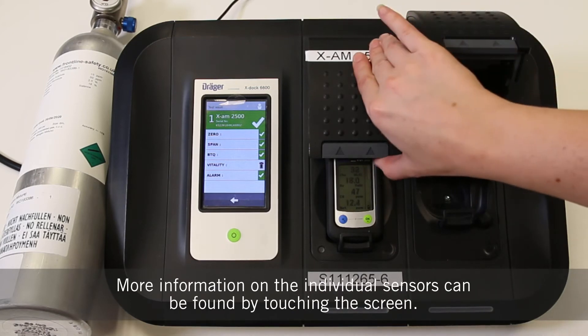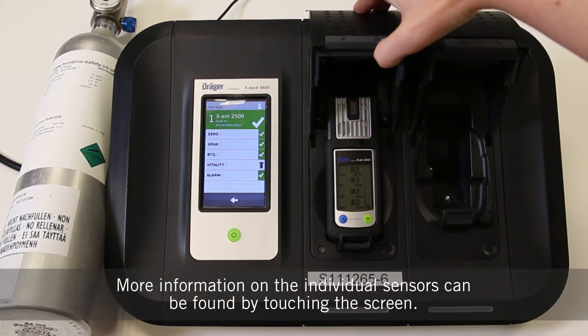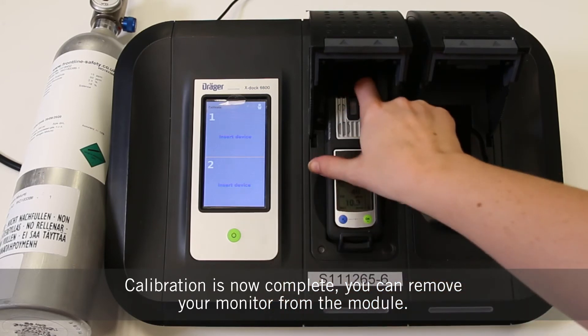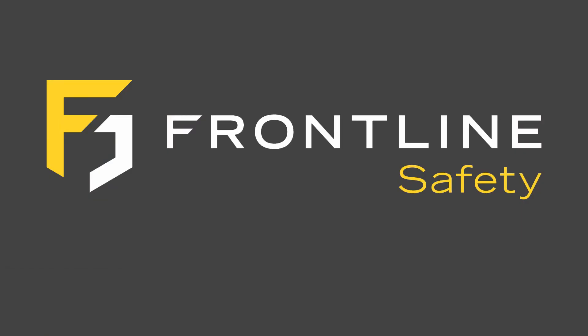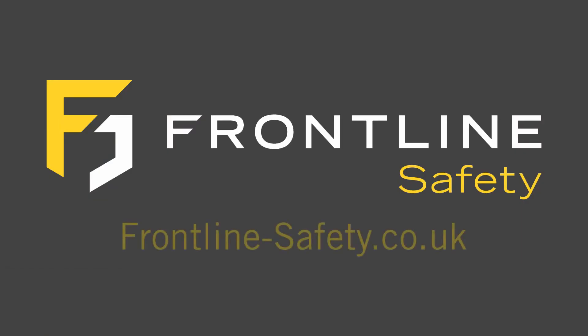More information on the individual sensors can be found by touching the screen, and the calibration is now complete. You can remove the monitor from the module. For more information visit our website frontline-safety.co.uk.